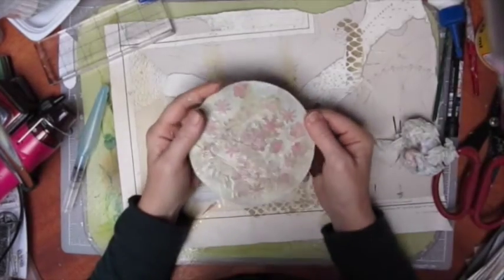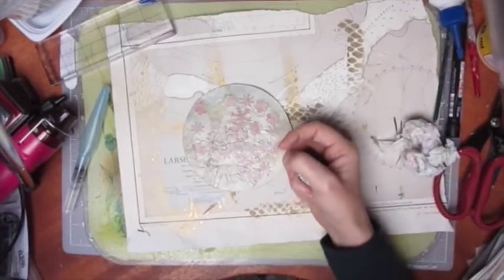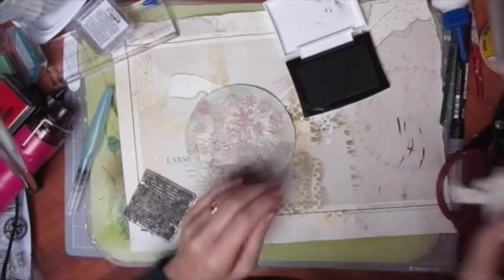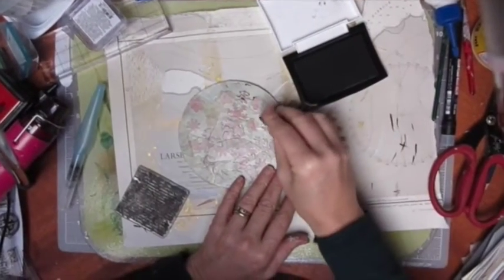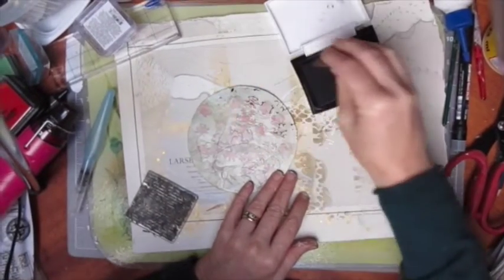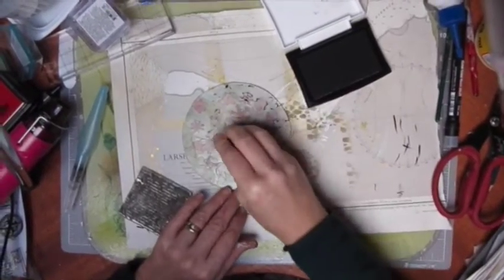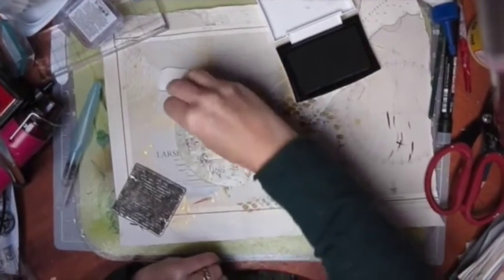I'm working on this compact disc. I'm going to try some different stamping on here — not sure how well this will go. This is a stamp that Josie gave me; it's a wooden stamp. It's too bumpy to make a good impression, so I'll go with a partial impression because it just adds interest.